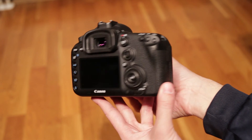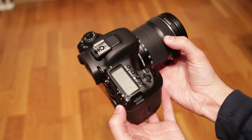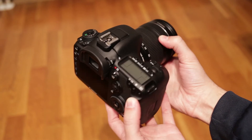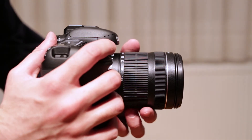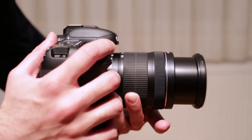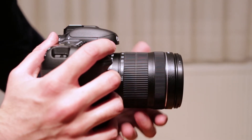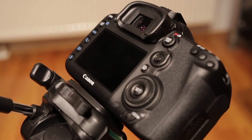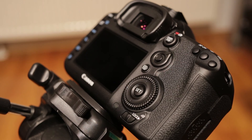For me, the 7D felt natural from the first moment — it's the way the camera handles. Everything is in a logical place, just like it was on other Canon DSLRs before. The 7D Mark II is really fast in operation, shutter delay is non-existent, menus are logical, and grip shape and all button positions are perfect. Autofocus is superb — the 7D has excellent focus tracking and focus points cover a large part of the frame. I would have no problems using the 7D Mark II for myself. Altogether, great job Canon.